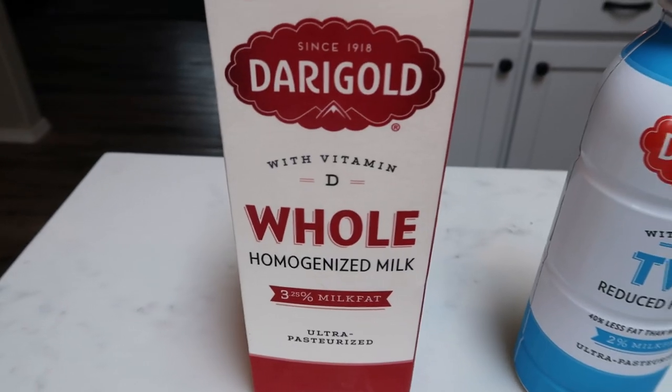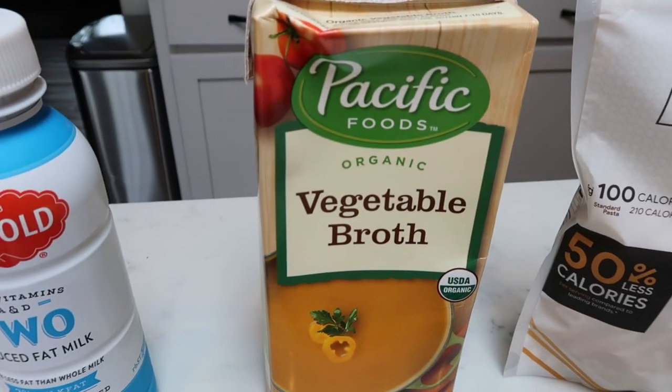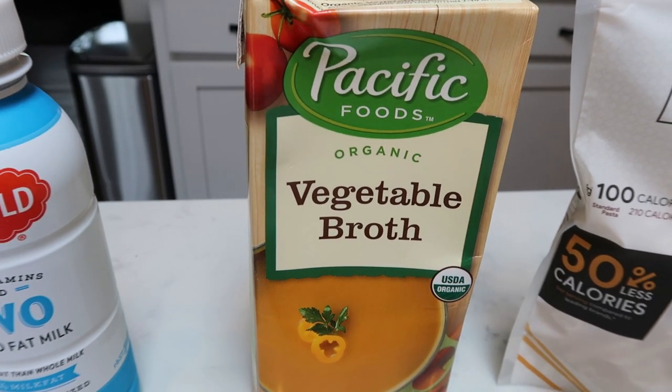First you're going to need some whole milk as well as some 1% or 2% low fat milk. Either chicken broth or vegetable broth — I'm going to be using veggie broth, this is just what I have on hand.